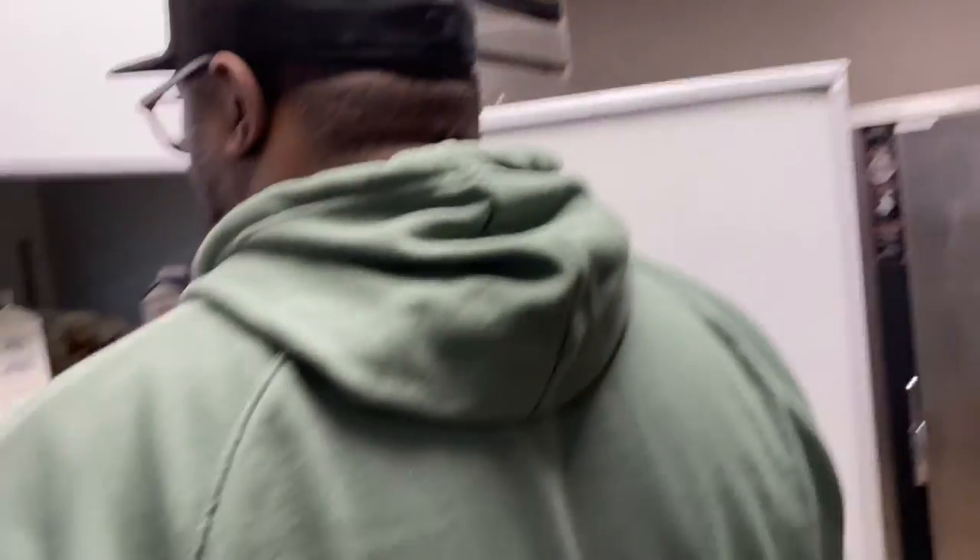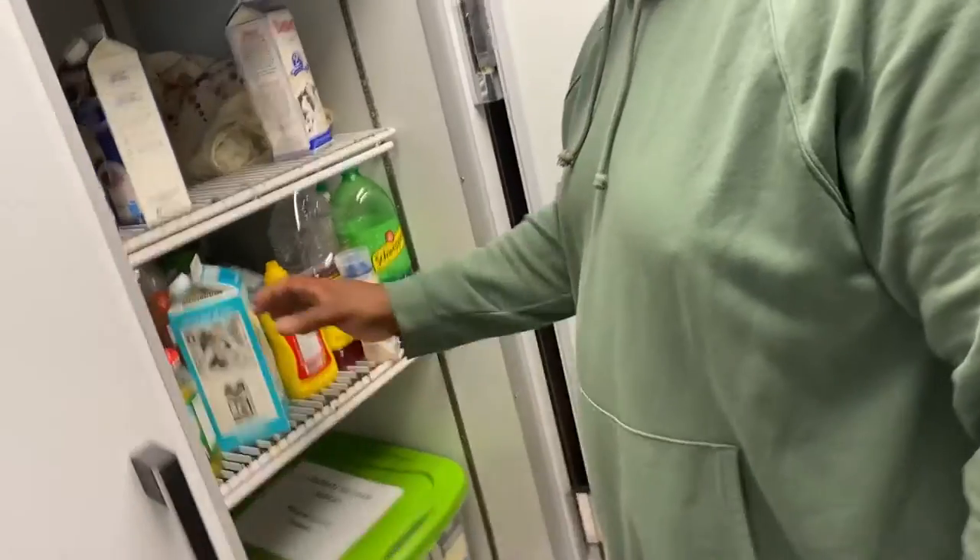That's margarine. It's different. Margarine is totally different than butter. I thought they were like the same. No, they're totally different. One has less fat than the other, one tastes better than the other. You guys let us know — butter and margarine, what do you think?